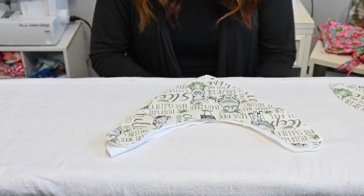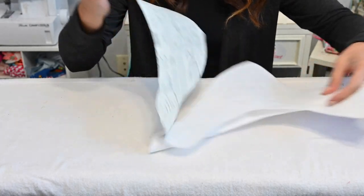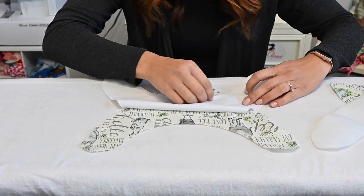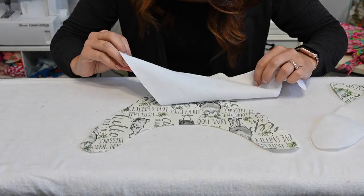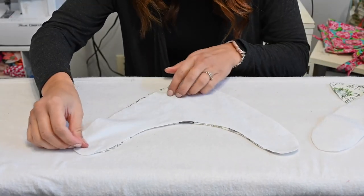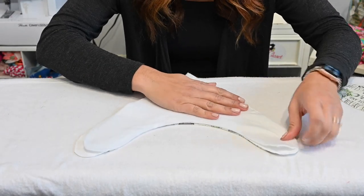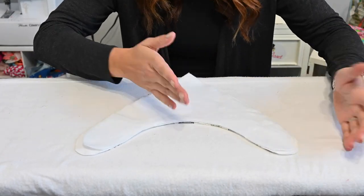For the second version of the bib, we're going to grab our main fabric and put it face up on our board. Then we grab our back fabric and put it face down — the right side is going to go right on top of the fabric, so they're touching right sides together. Then I'm going to put my liner right on top of that. The liner doesn't really matter how you put it on there because you won't see it anyway.